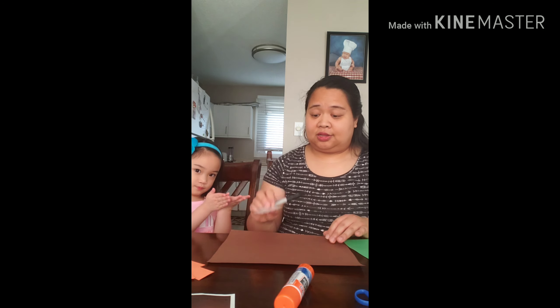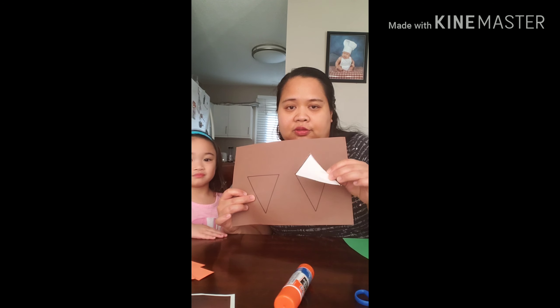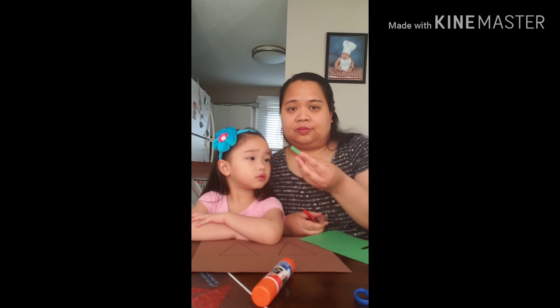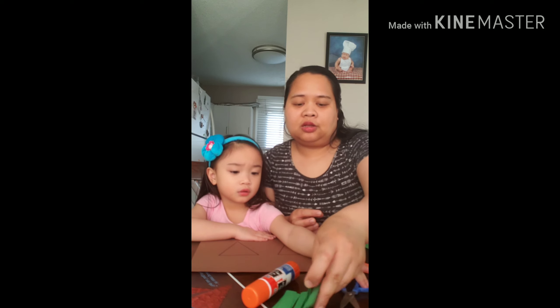We will trace the triangle on the brown construction paper. Now I will cut the leaves first, like this. I already prepared some leaves here that we can put on.